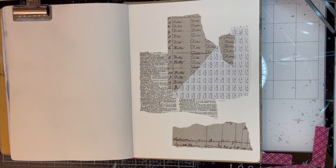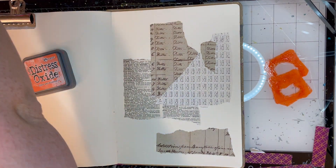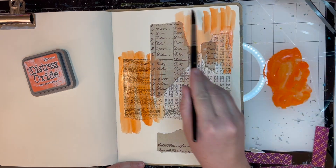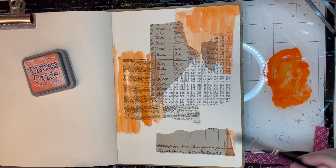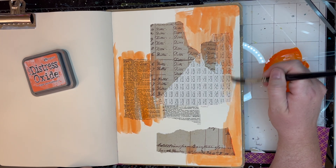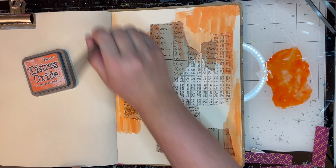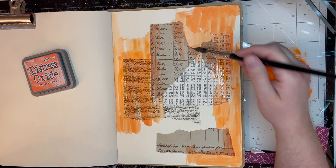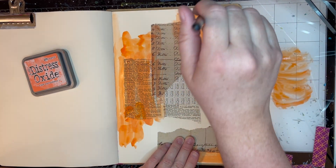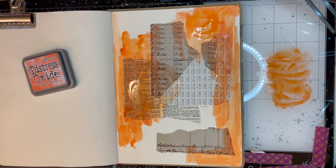I feel pretty happy with this background and it's time to start putting down some color. This is Tim Holtz Distress Oxide ink in Ripe Persimmon — this is a brand new ink for me, I literally just opened it. I bought this as part of my little birthday gift to myself a couple of weeks ago because I wanted a bright, happy orange — and boy howdy, this is a very bright orange. I love it. I was really pleased with how bright this turned out, and I am just using a little water and a paintbrush to put this ink on the page, adding more concentration in certain spots to make it darker when it dries, so there'll be some contrast and variation.